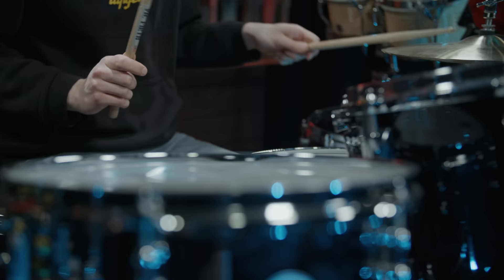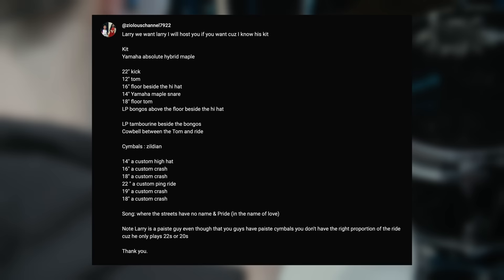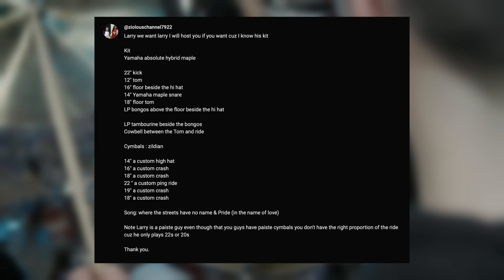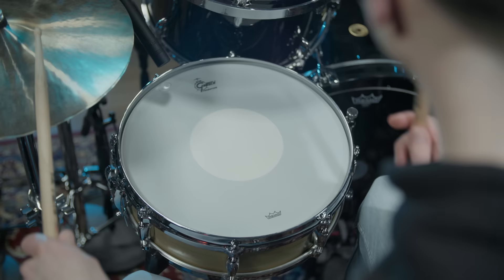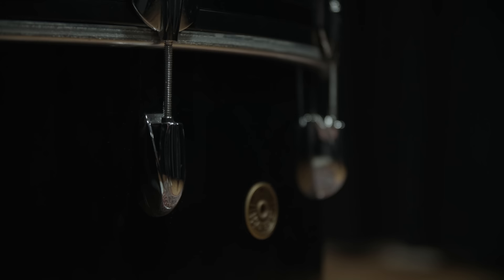We decided to go for a mix between what can be seen in photos and heard on the records. But before we get into the exact setup we used, it's time for a short shoutout to one of our followers, who took the time and commented a full setup gear list, even with the Zildjian cymbal setup. We highly appreciate the time you took and it's always amazing to read all the comments. We read everything and are super thankful for everything you share with us. Since we want to go for the classic Larry Mullen sound from back in the day, we had to alter this setup list.